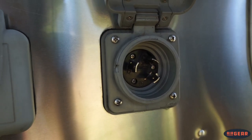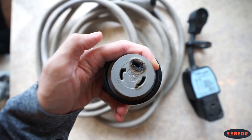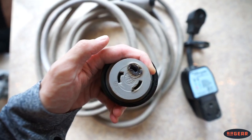Dirt, corrosion, bent plugs, or improperly connected plugs can all lead to an inefficient circuit, leading to the production of heat. This can turn south pretty quickly, be very dangerous, and lead to some very expensive repairs.